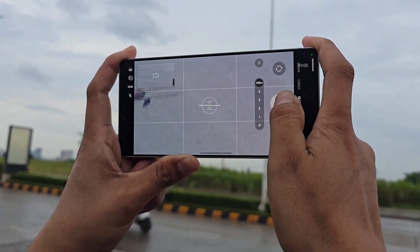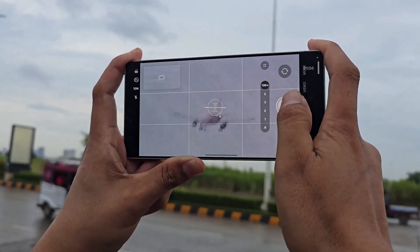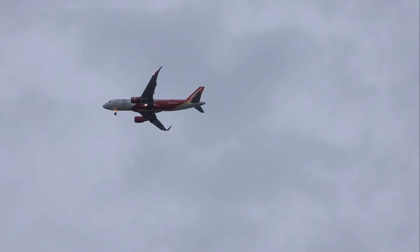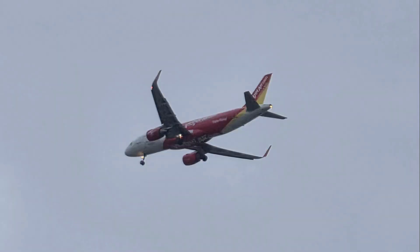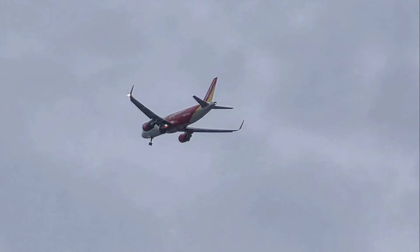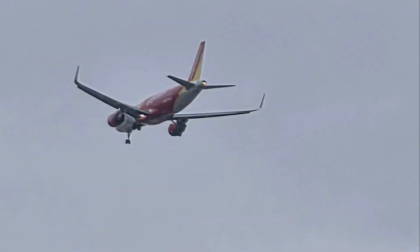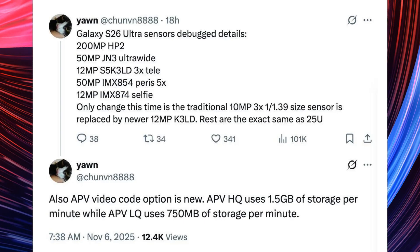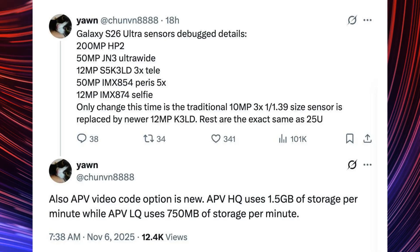The S26 Ultra is also rumoured to offer the ability to disable HDR10+ in favour of standard HDR. Furthermore, the camera is expected to feature a new video format called APV, available in two quality settings: APV HQ, which records at high resolution and uses 1.5GB of storage per minute, and APV LQ, which records at lower quality and consumes 750MB of storage per minute.